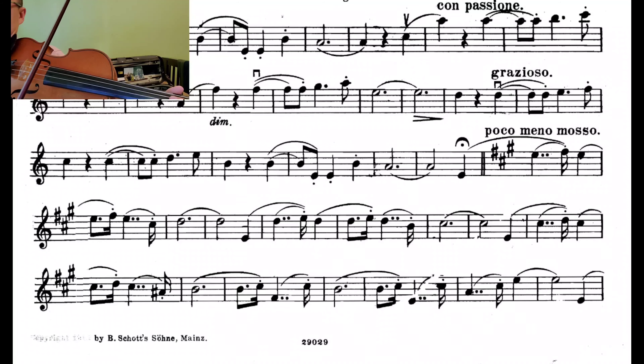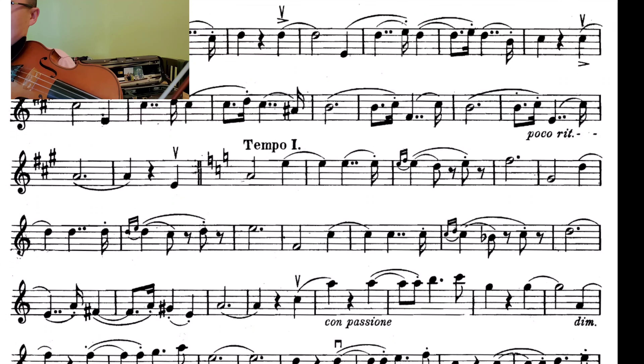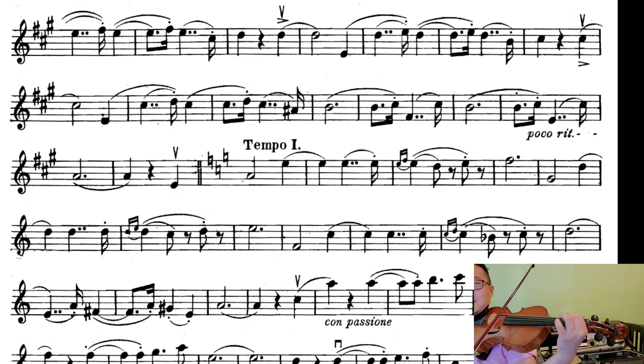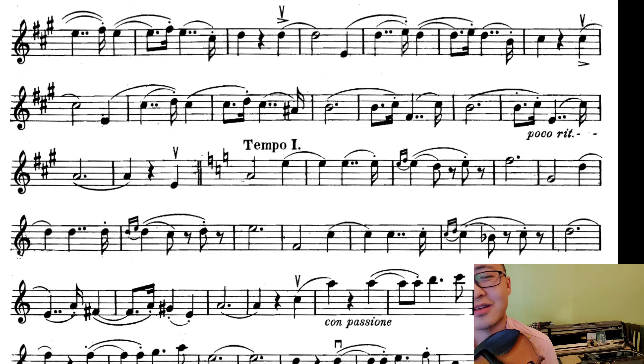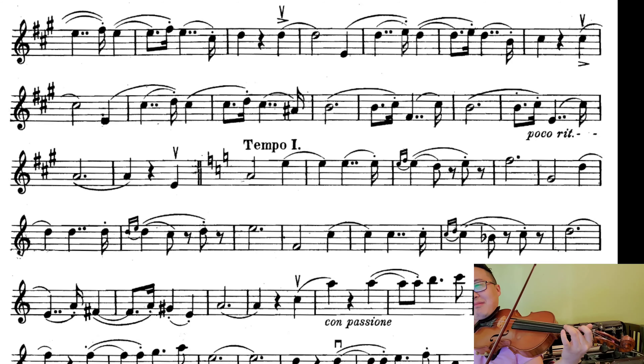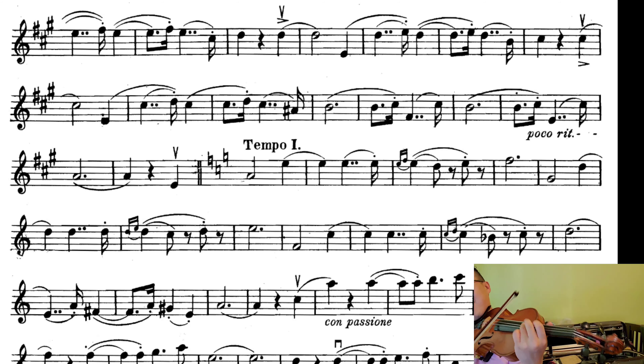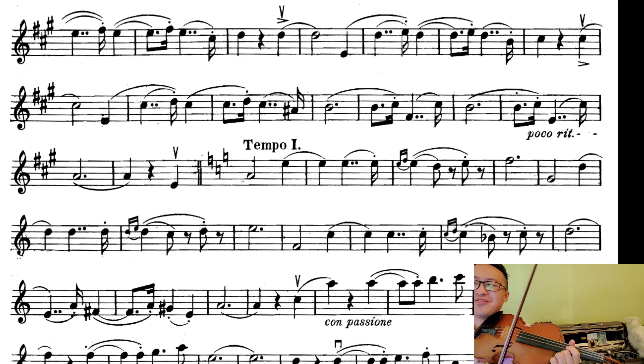First position is easier, but it sounds kind of lame. Next page. Well, I'm not your teacher, so you have to decide on your own. I'm just telling you to think about it. It's technically doable and it would be cool if you could get it.